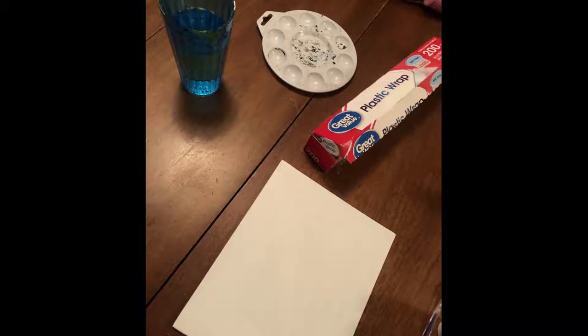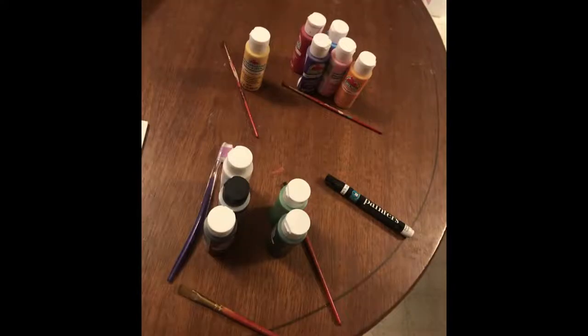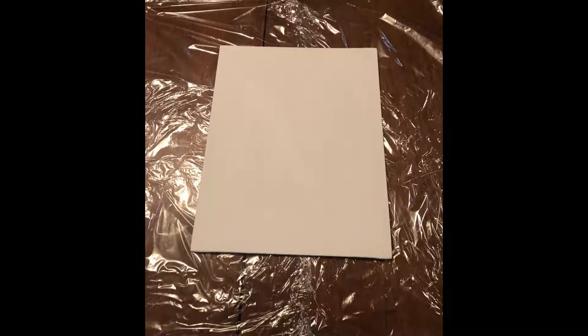Big, small, medium — it doesn't matter. You will need a glass of preferably warm or hot water because it's easier to get the paint off your brushes that way. You will need a painter's palette, or if you don't have one you can use a paper plate. You'll also need plastic wrap, any paint colors you like, a painter's pen, your paint brushes, and a toothbrush — you can buy a cheap one for a dollar at the dollar store.